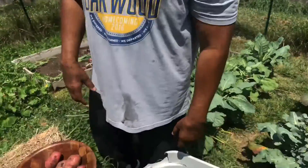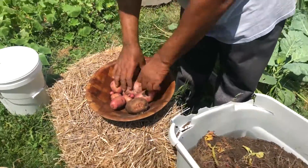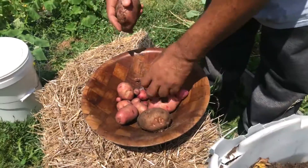All right, so I'm done harvesting the red potatoes out of this bucket right here. This is what I got — some nice size ones, some small ones.